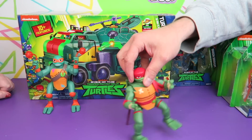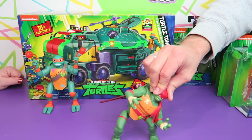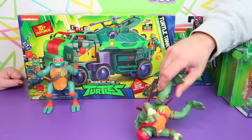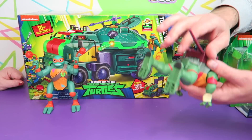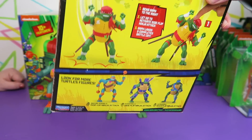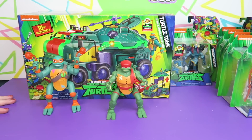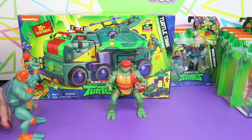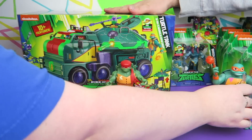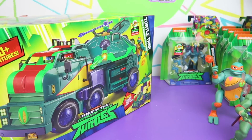He almost does it and then bounces back. There are also Donnie and Leo varieties of these flipping ones too. Their flipping percentage is not very high, but it's a fun activity. Alright, so I'm going to open up the Turtle Tank — we've got to see what it does, we've got to unsock this Turtle Tank.